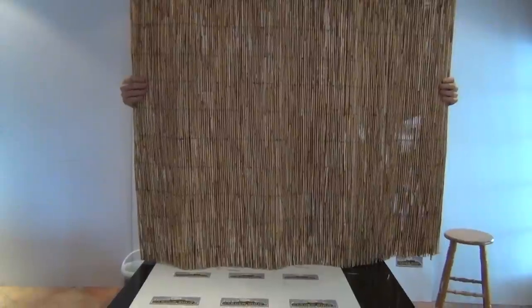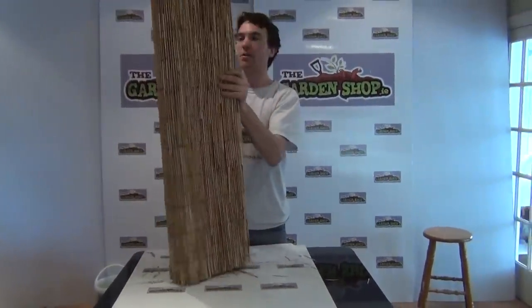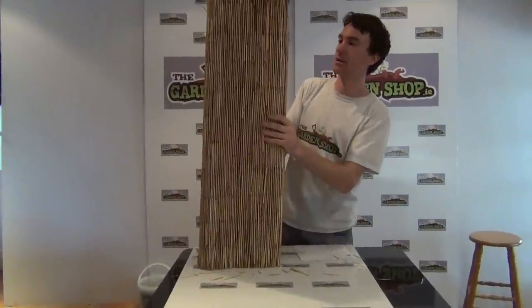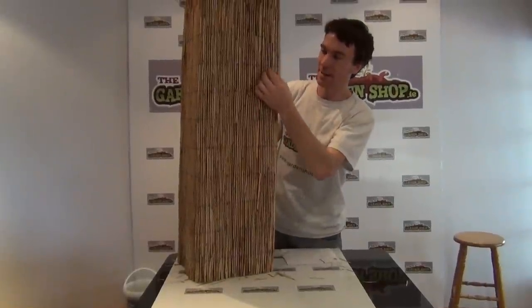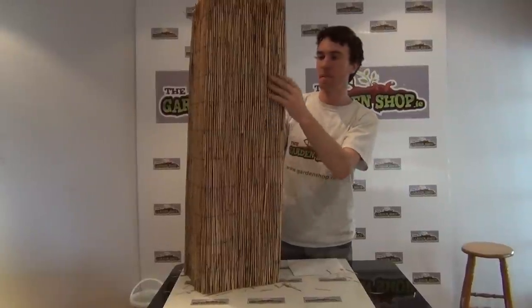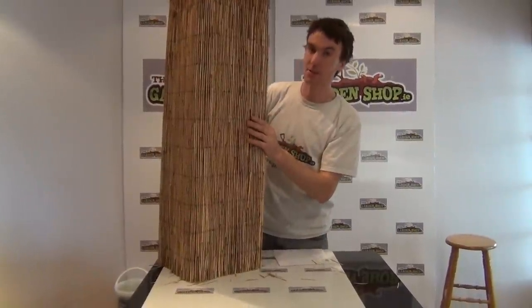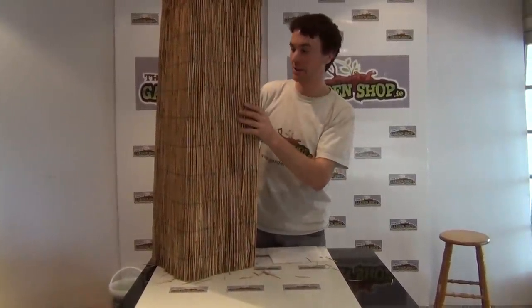To the width of five meters. You can see the color here is this lighter brown color, as opposed to our other screens such as the willow screening or the brushwood screening, also available on the garden shop. This is a lighter product and has more of a sleek, tidy finish to it, which lends itself better to a more modern or minimalist garden look. It would blend well with plants such as bamboo, phormiums, or architectural plants of that nature.